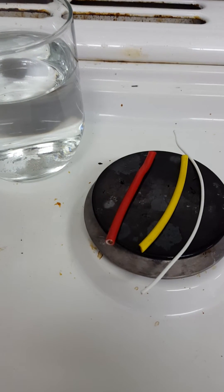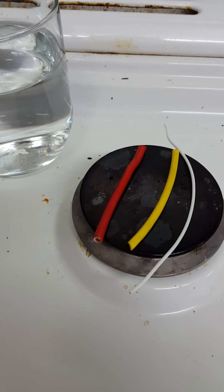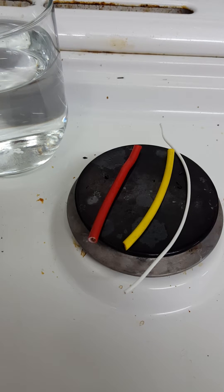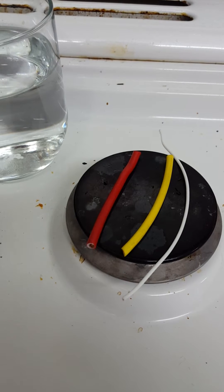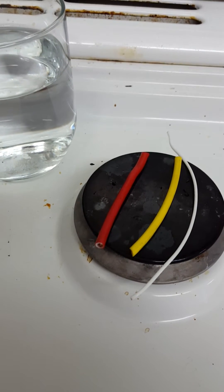Here I have three different types of wire insulation. I'm going to show you the difference between the three types. On the left, the red wire is PVC insulation. It's very common in a lot of installations — household wiring, appliances, pretty much anything uses PVC because it's cheap and it's effective.